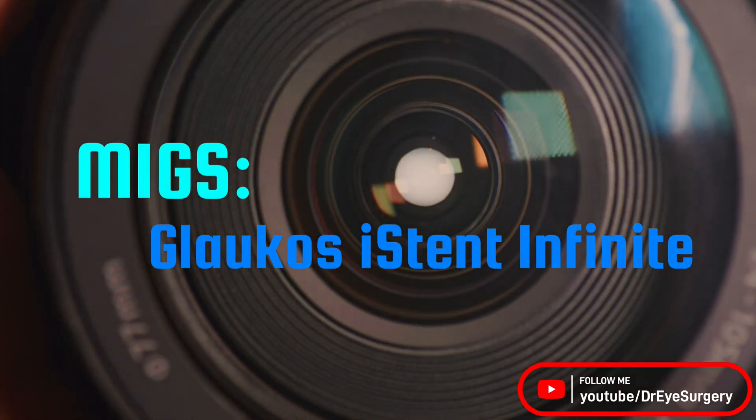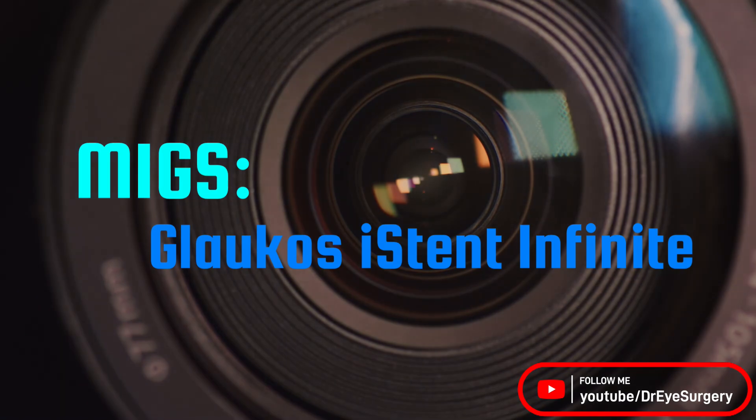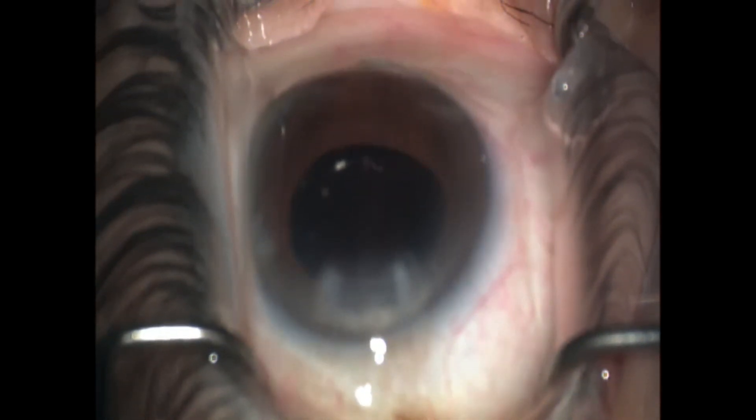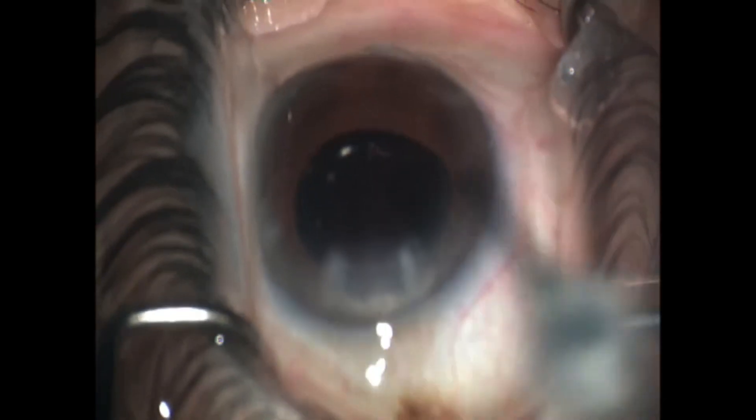This is a demonstration of the new iStent Infinite. The new handpiece for the iStent — you're going to see here in a moment — this is that new injector handpiece. It actually has a sleeve built onto it, so you no longer have to retract the needle to expose the trocars.